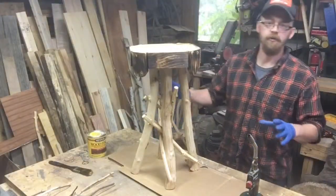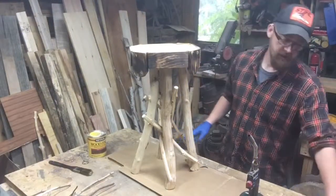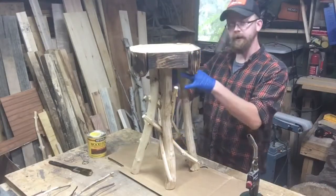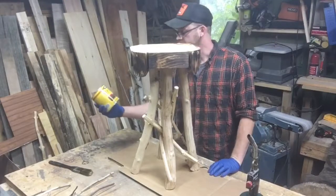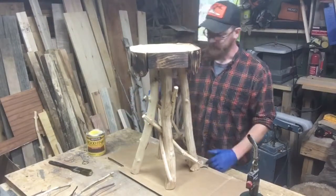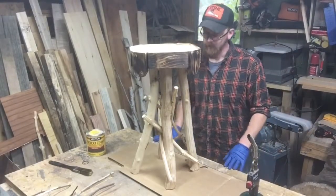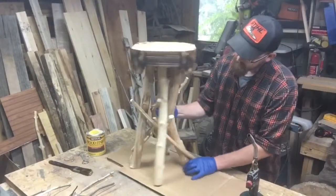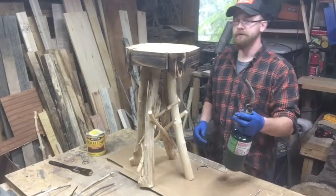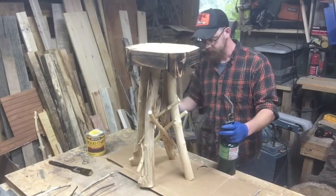Now that the base is together, I want to do a nice dark stain on it. We're gonna have this nice light-colored maple top, we're gonna do some white birch and twig work here, and I want a nice dark base. I've got some Minwax dark walnut - that's what we're going to do on the base. It'll be a little tricky brushing it on, but we'll take our time and it'll look pretty nice. I've got some spots where there's a little bark left, so I'll take my torch and just hit it quick - they'll come right off - and then we'll get into staining.